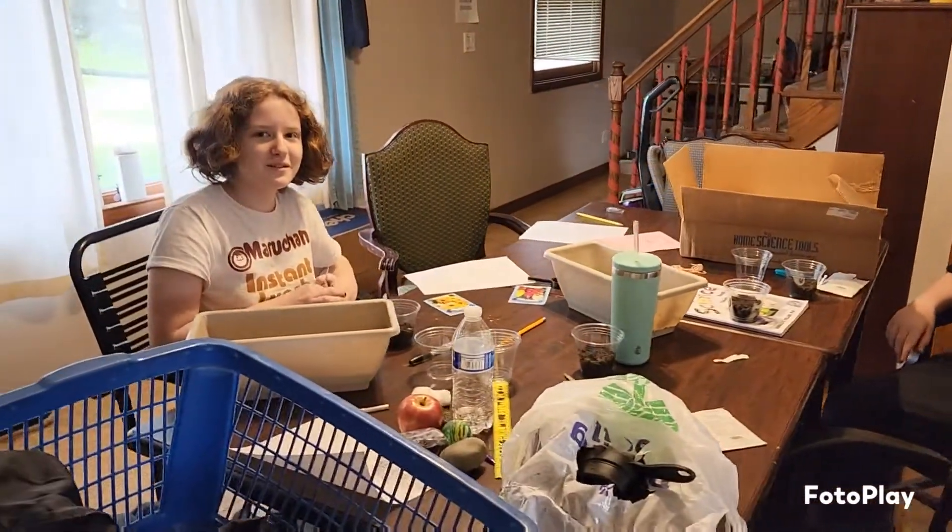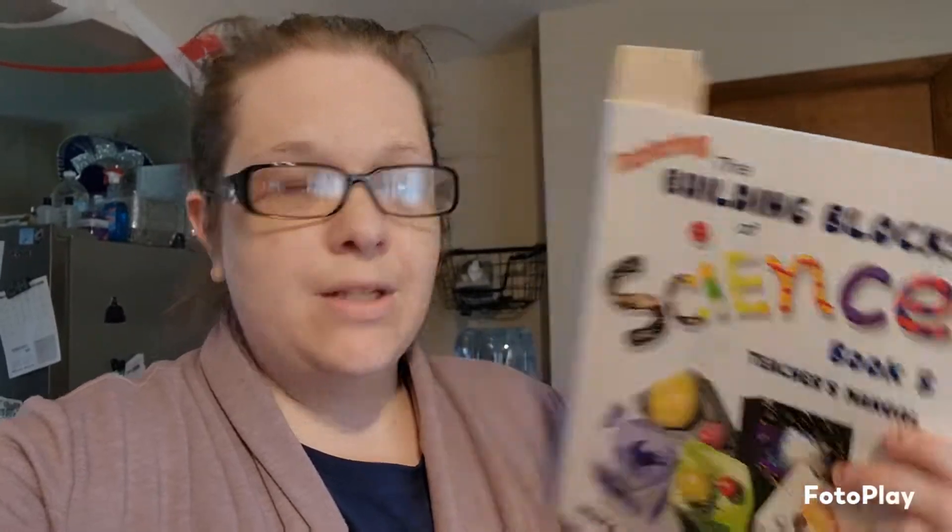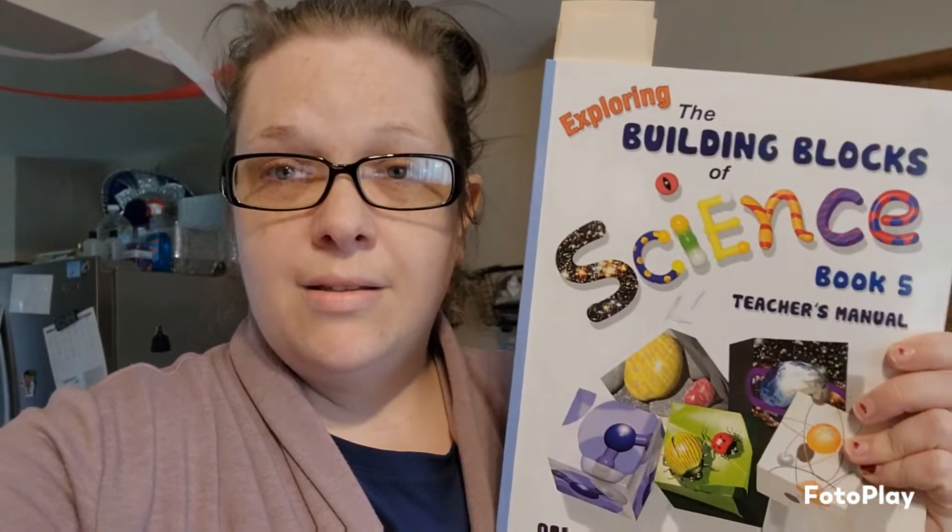If you're new here, we do homeschool through a charter school. We started that during 2020, and I think at the end of this school year the twins are going to go back to regular school — we're going to see how the summer goes. The curriculum the school gave us is called 'Exploring the Building Blocks of Science.' I have the teacher's manual, which gives a list of all the equipment and tools you need, plus prompt questions to get them thinking about the science we're working on.